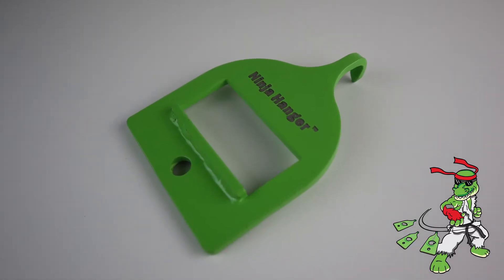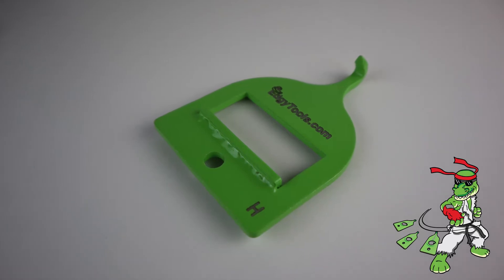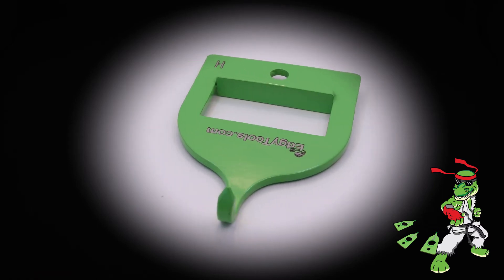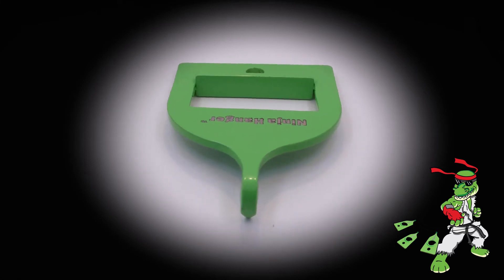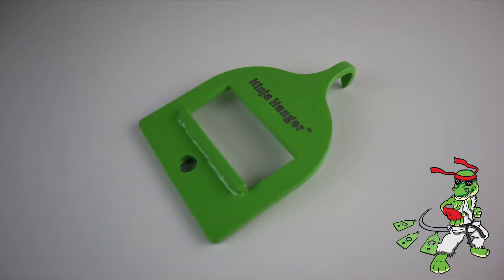The Ninja Flat Bar Hanger design was brought to us by James Guile of TheDentNinja.net. He loved all of our hangers prior and wanted one for his dent dial in specific, which is a little wider than other flat bars — which I was not aware of until he brought that to my attention. So if you use a dent dial or another flat bar, you're going to want the Ninja Flat Bar Hanger.